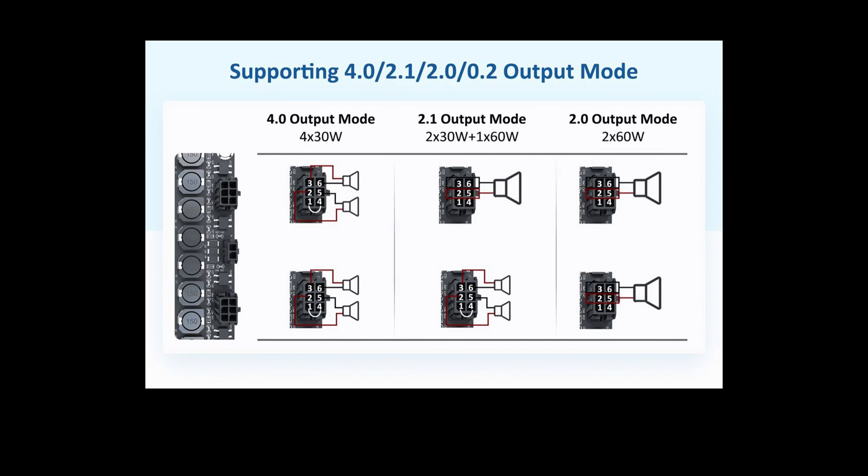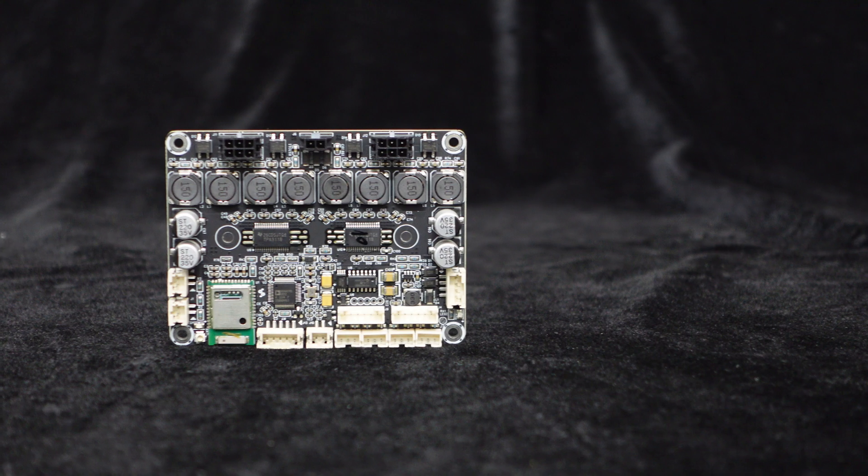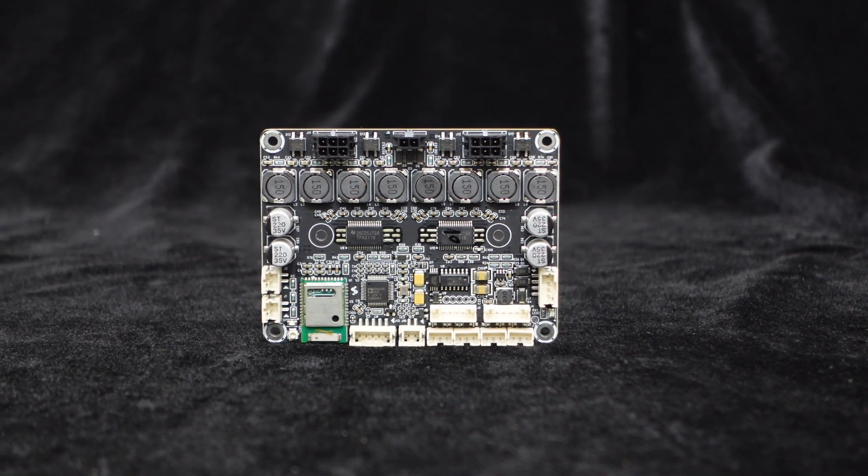Apart from the 4x30W 4.0 output mode, the JB-4 can be configured as 2x30W plus 1x60W in 2.1 mode, or 2x60W in 2.0 mode, offering versatile output options with automatic mode recognition via wiring without complex operations.